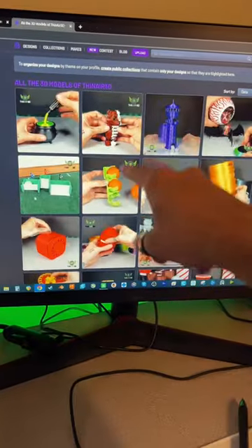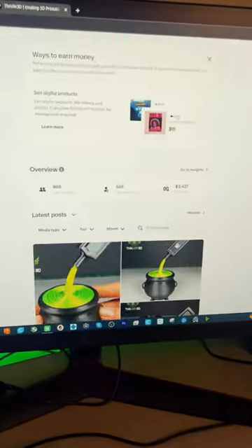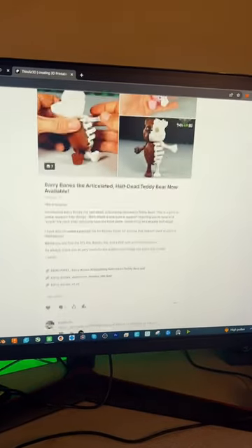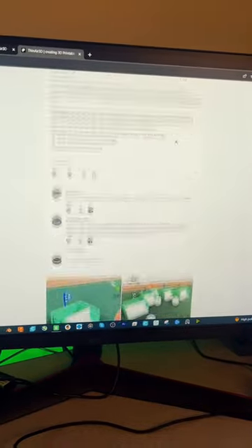I do have a lot of both paid and free files available on Colts 3D, but if you're interested in gaining access to my entire catalog of 3D models, plus permission to print and sell, and to be the first one to get these models whenever I finish designing them, you can feel free to check out my Patreon.